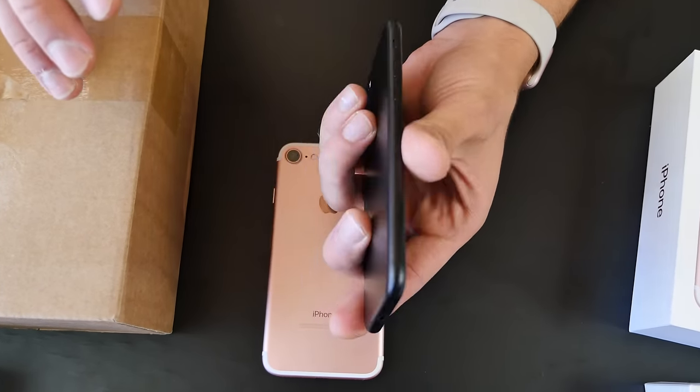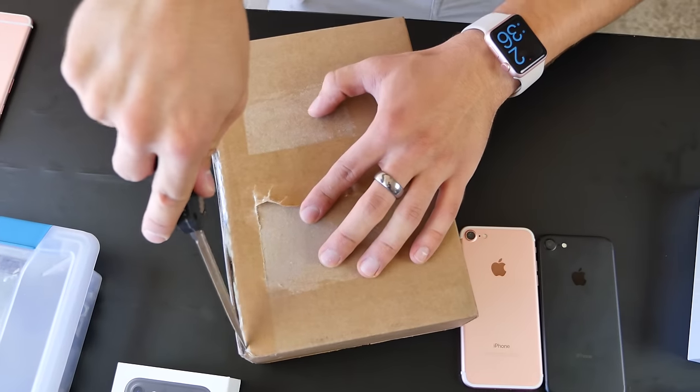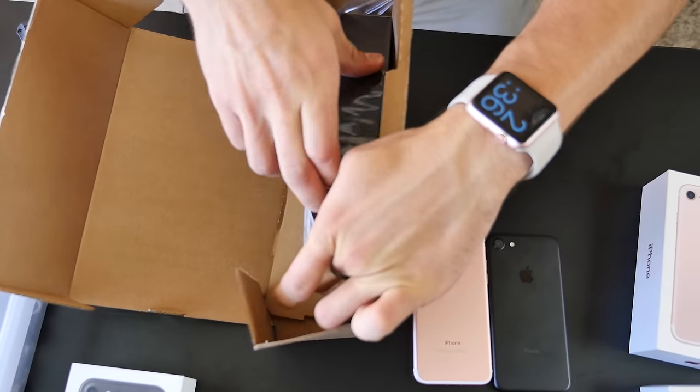We're going to put it through a couple of tests to see how easy it scratches on the front display and the back of the iPhone. I did manage to get a jet black iPhone so I was really happy about that.